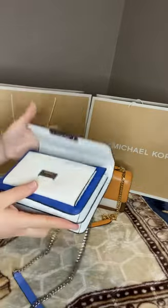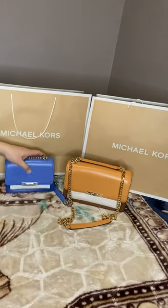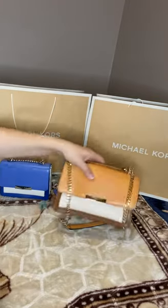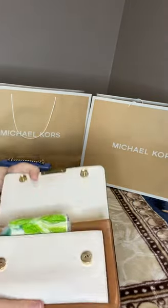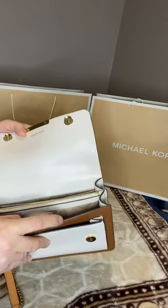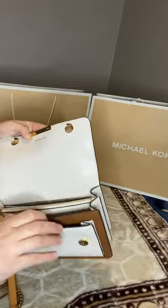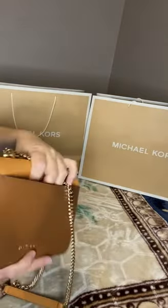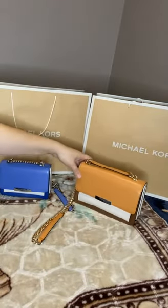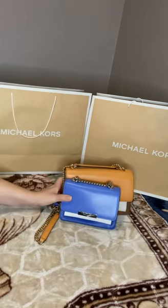I haven't used both bags much, but I've used the large size a bit more than the small one. The small one doesn't even stay properly closed, that's why I prefer the large size. This large one has two magnetic closures — I've already reviewed this bag when I opened it — it also has a zip in between, a slip inside, and a slip with magnets as well.